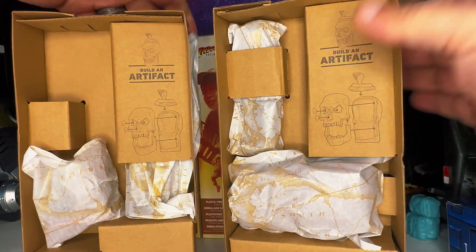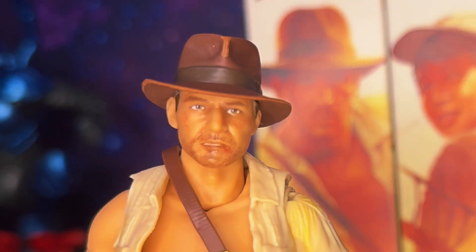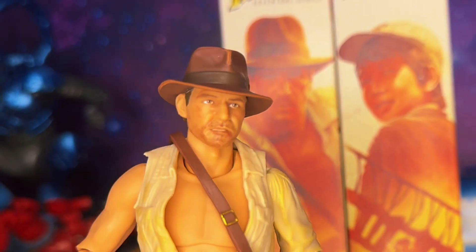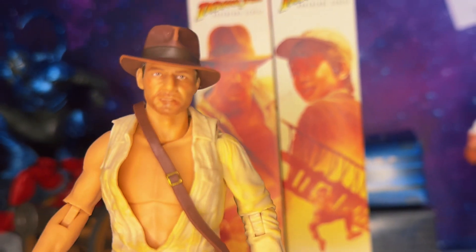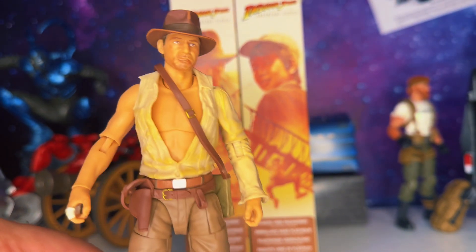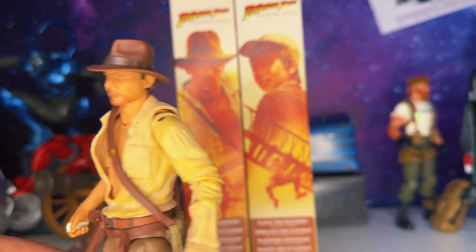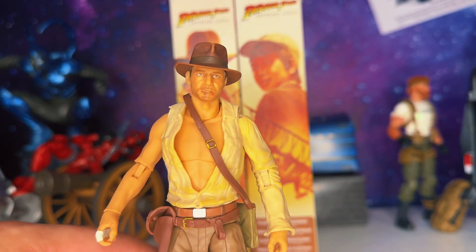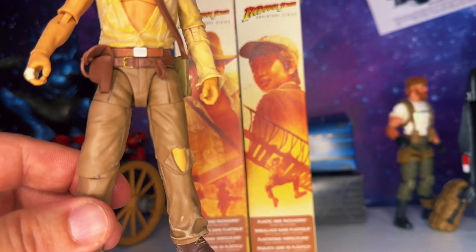Let's crack them open. First up, Dr. Jones himself — fresh out of the box this thing looks pretty sweet, makes a very good first impression. This head sculpt is new from the Raiders of the Lost Ark version; it's got some good bruising, the eyes and mouth are different. He looks beat up like he did in this scene from Temple of Doom. The shirt looks dirty, dingy, ripped all to pieces — missing a sleeve, ripped open in the front. The back has slits in the shirt, that dingy yellow look. The hat has some wear to it and the face coat is amazing.